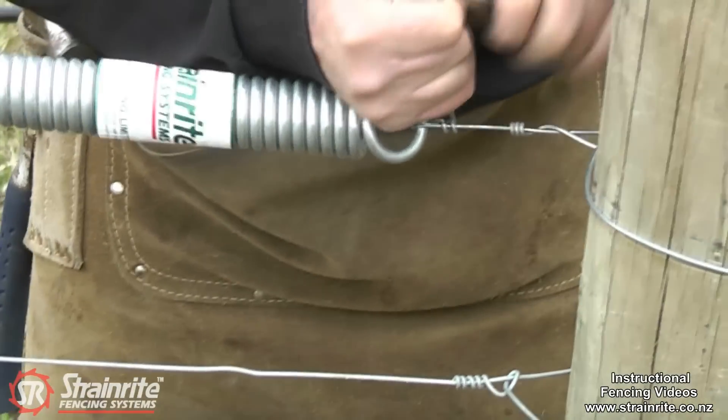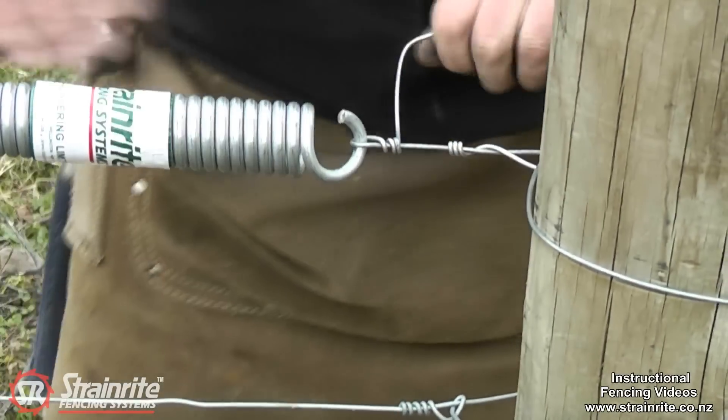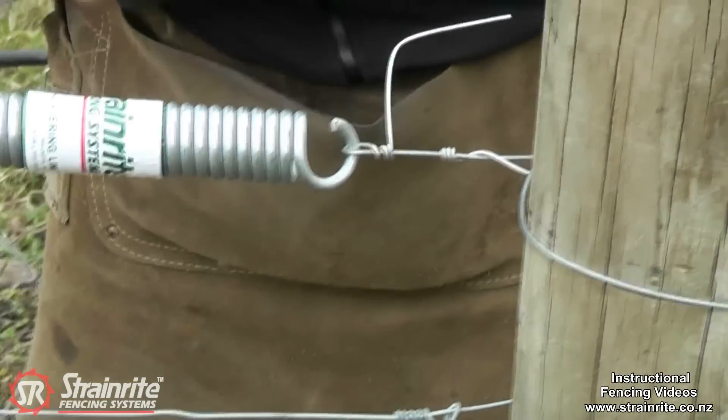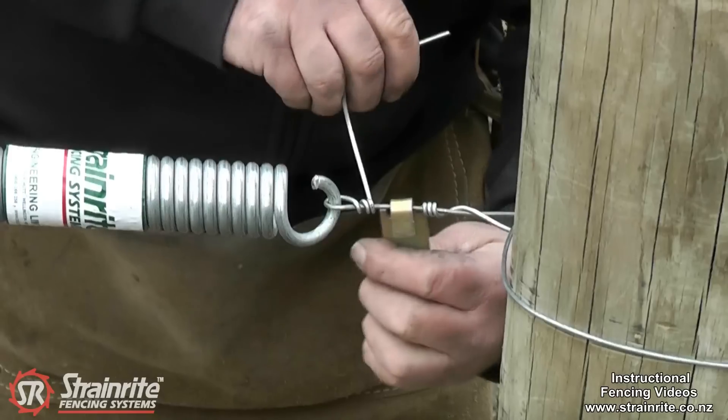You can put a little crank in there to do the tight loops. You want six tight loops, or if you're having trouble, you can use the wire twister.